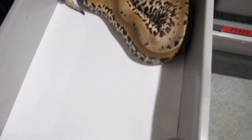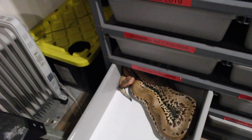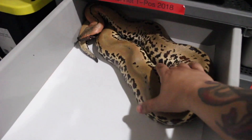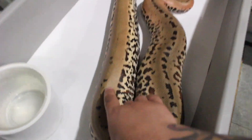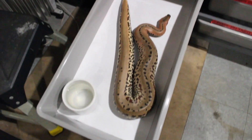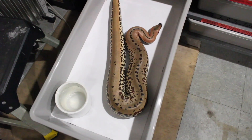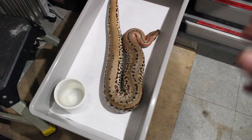We're going to start with this blood python right here. She has to get out, because this girl actually just shed earlier. You can see her in the tub, all the way back there — and this is about the size I want to start moving them out. That would be like a really large female ball python, but this girl is a young adult blood python, or sub-adult you could say.